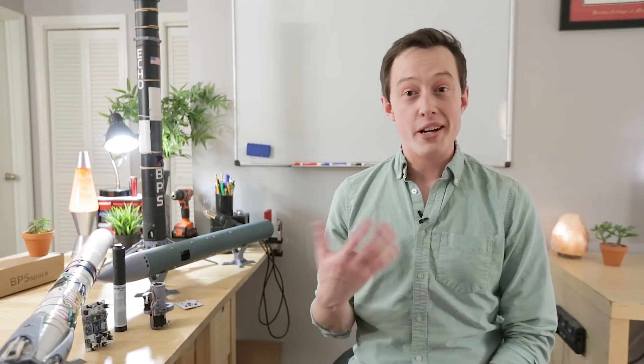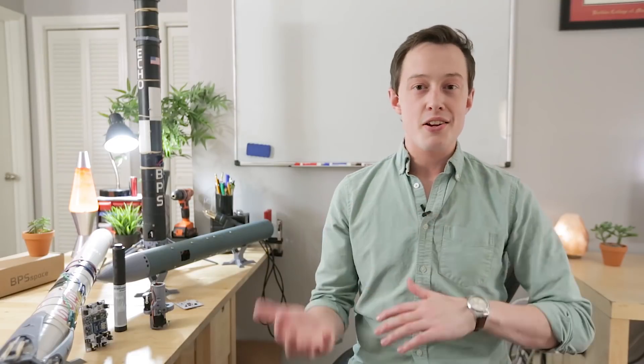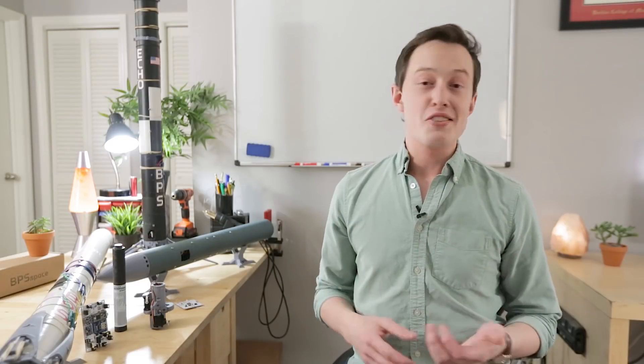Hi everyone, my name is Joe Barnard. This is a quick update video. If you follow BPS just to see footage of tests and launches, that's totally cool, I understand, but this is probably not your video. So let's just jump into it.